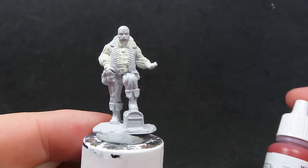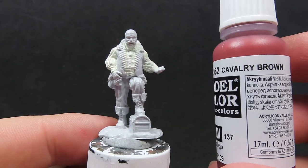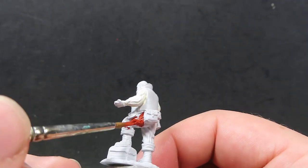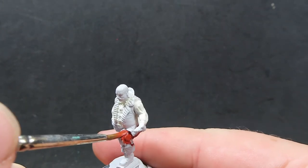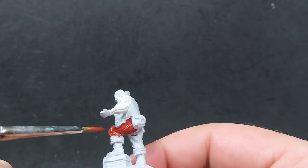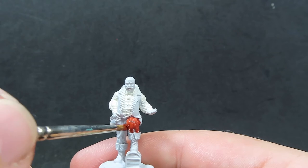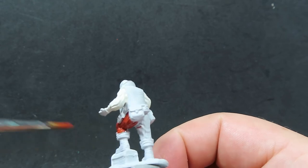Once we have our merchant's undershirt complete, we're going to come in with some Vallejo Cavalry Brown for the merchant's pants. We want to make sure we get a good coverage of the pants, especially since there are a lot of creases and pinstriping on there. I did want to go with red for his pants to have some cool color pop, but the Cavalry Brown is a good mix between a brown and a red that I think is going to pull off the color scheme better.